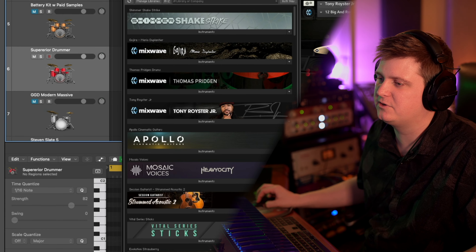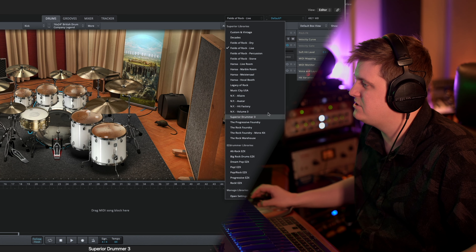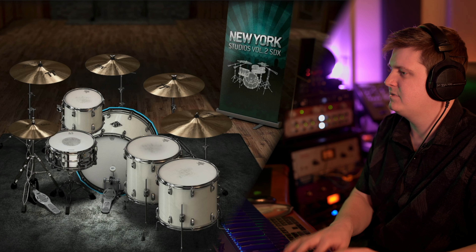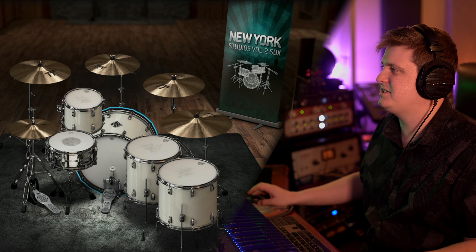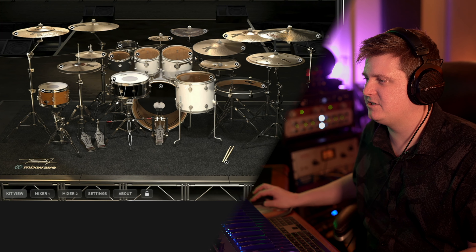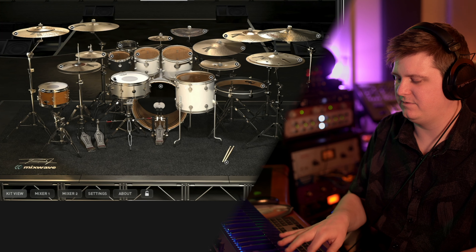Let me pull up Superior Drummer just for a little comparison. I've got several of their SDX libraries — Big Supporter, Big User, and the TuneTrack stuff. So this is Superior that we're listening to now, and this is kind of a similar kit. When you come back to the Mixwave stuff, it just punches on a whole different level. And I know this snare is just a little different, but wow, that's nice.